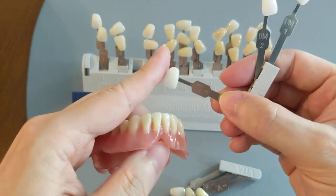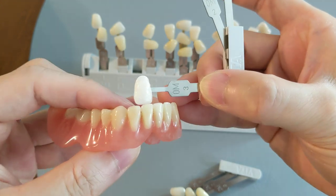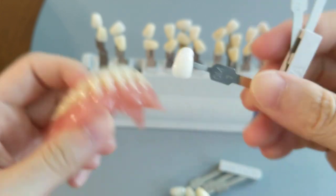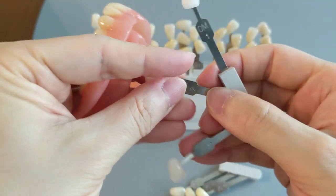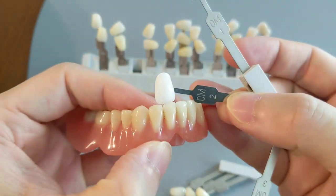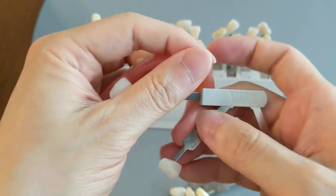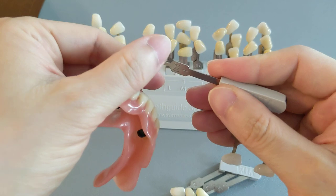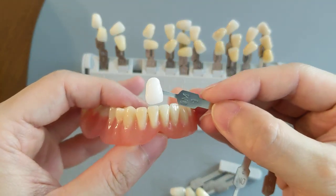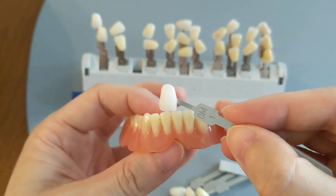I'll show you the 0M3 first — we're going to compare them on top of each other, from slightly different angles so you can see what it looks like. And now we have the 0M2, which is the second whitest bleach shade, and it's still pretty, pretty white. And then we have the 0M1, the whitest denture color — this is the whitest of the whitest. You can't get any whiter than this because there's no yellow in this color at all.